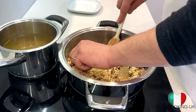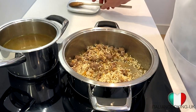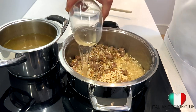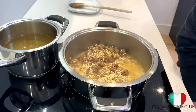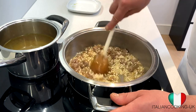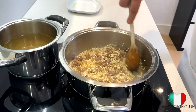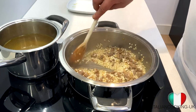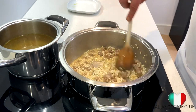Our rice is nicely toasted — now we're going to pour in the full glass of white wine. Listen to that noise — that's the right sound. From now on the rice starts cooking, so set the timer for 15 minutes. Keep stirring so all the alcohol evaporates — you don't want any alcohol left in your dish. As you stir, all the rice that was stuck to the pot gets released, and there's nothing sticky anymore.